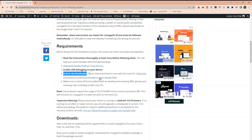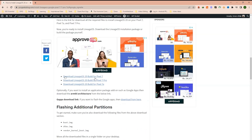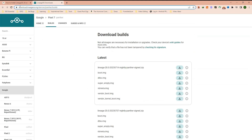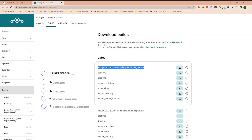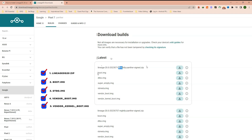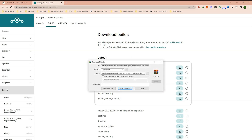Under the download section, I have given download links for Pixel 7, Pixel 7 Pro, and Pixel 7a. I will click on this link. Here you will find the official Lineage OS website to download the latest builds. On the top you will find the latest builds. You need to download 5 files: the Lineage OS zip file, boot.img, DTBO, vendor_boot, and vendor_kernel_boot. As you can see, I have already downloaded these files, so I will skip this one.